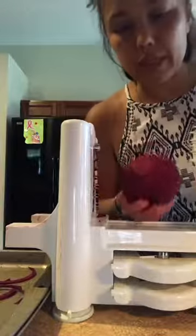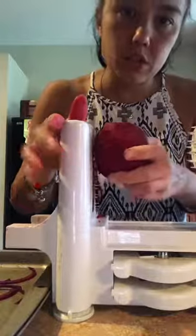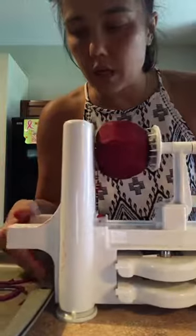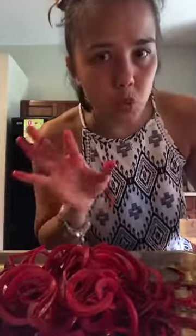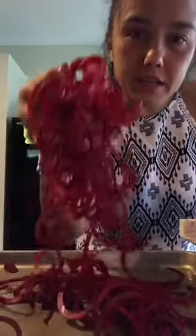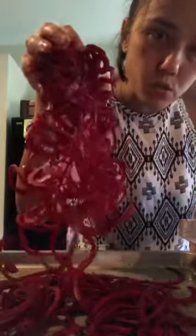So I wanted to show you real quick. How you do it is you attach the beet plate to the spiralizer. You can see I've already made some, but I just wanted to show you. This is like the worst lighting and I'm so sorry. This is one beet already — I made zoodles out of it.